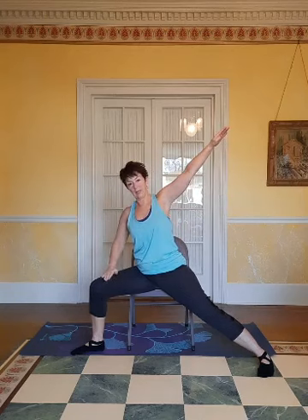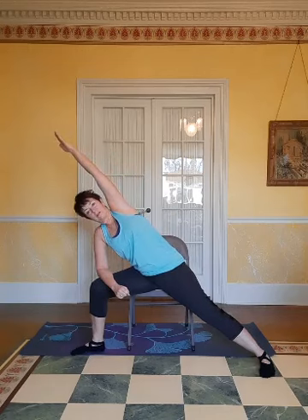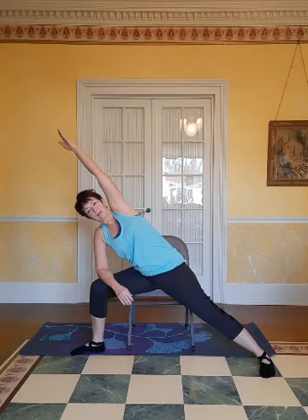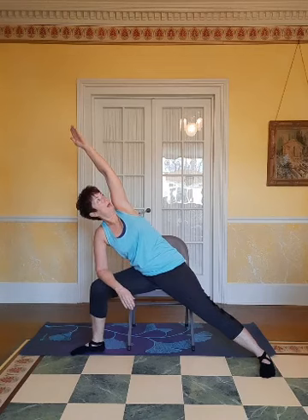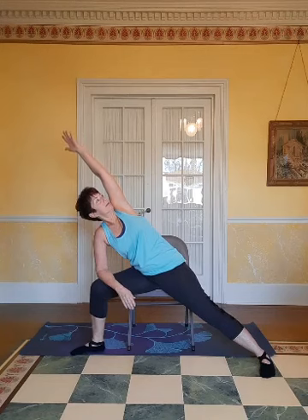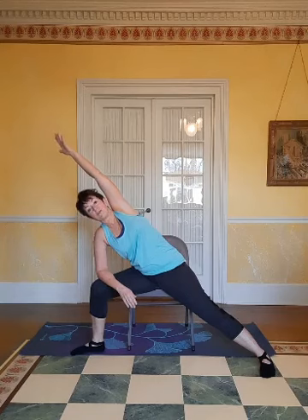Now we're going to tip forward towards that bent leg — bend your elbow, put your forearm on your thigh, and continue reaching that other arm overhead. Whatever's comfortable for you — you may be here, but reach to create a long line right here, really reaching over your head.